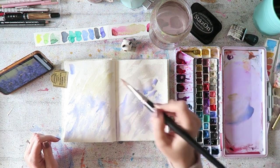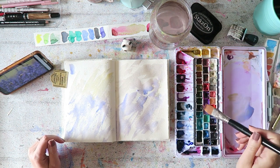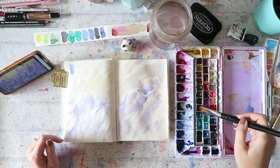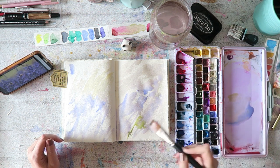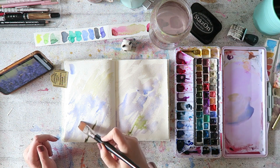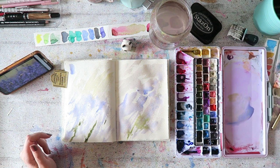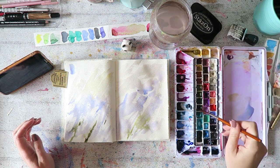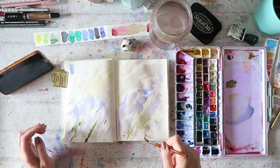Daniel Smith also has a version. But especially if you're in Europe and you can find the Van Gogh or Rembrandt one, you can probably buy seven or five tubes of Van Gogh lavender for the price of one Daniel Smith. The Daniel Smith one is also great, but I don't think it's worth the extra cash in this particular case.